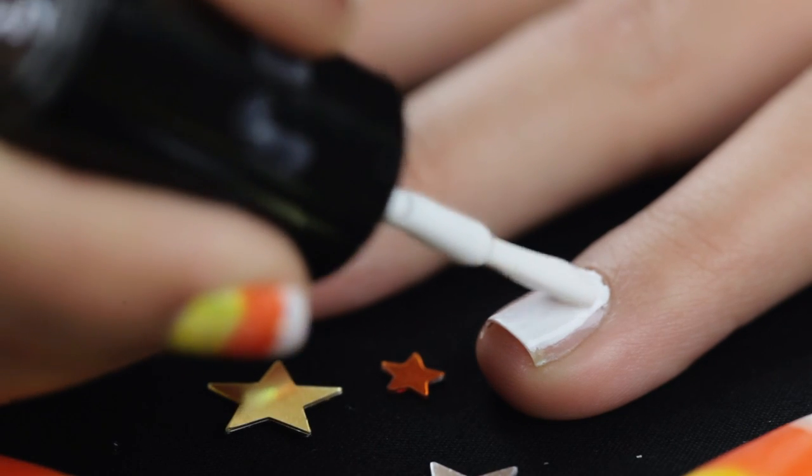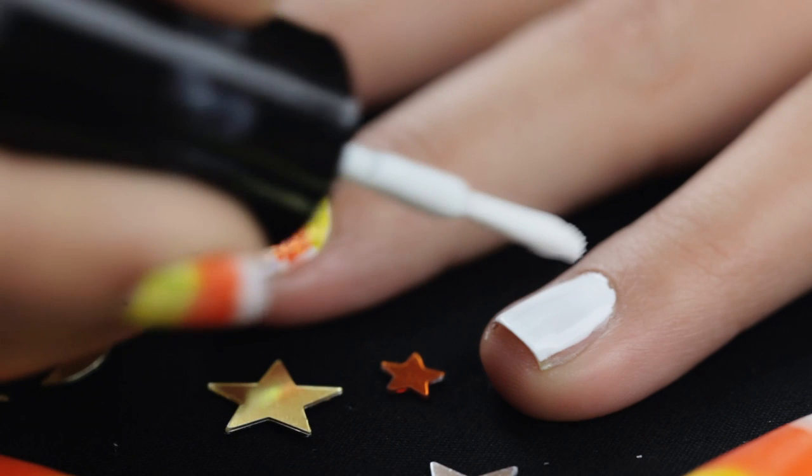Next, select a white polish. I'm using one from Nyx and applying it all over my nail. This will be the base for our candy corn.